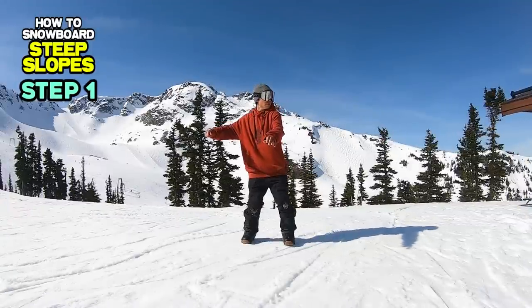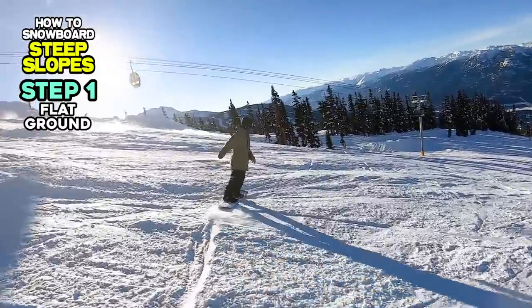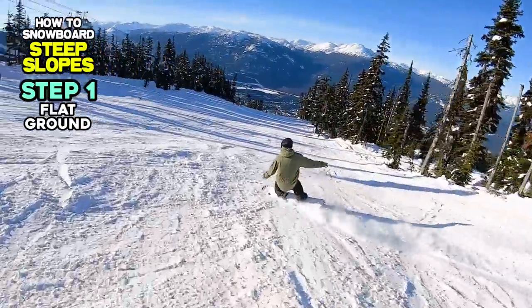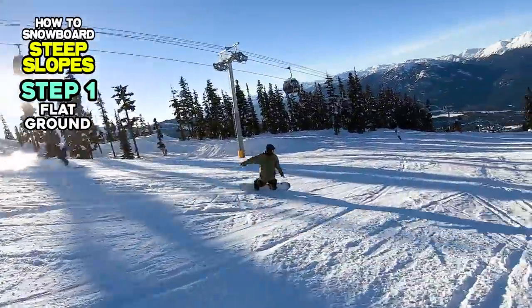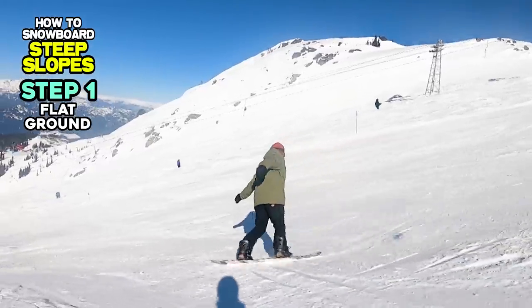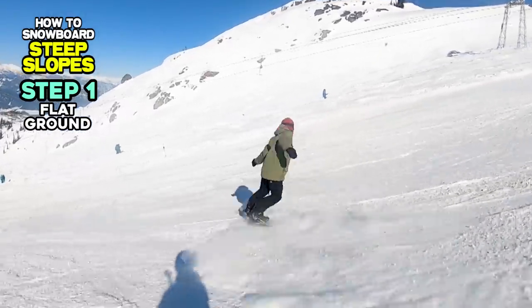Step 1: Flat Ground. On steep slopes, we don't want to make wide turns because it will make it harder to control the board. Our board will be pointing downhill longer than it would for short radius turns. Therefore, we should finish our turns as quickly as possible before the snowboard gets too much speed. But how can we turn our board quicker on steeper slopes?